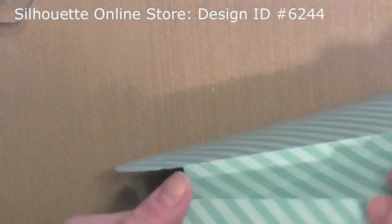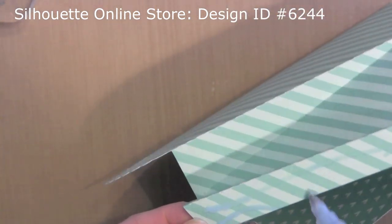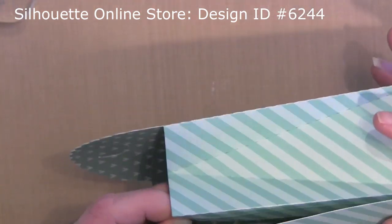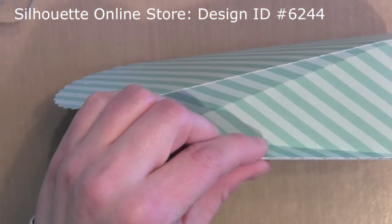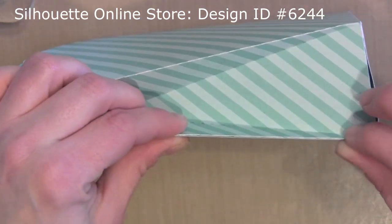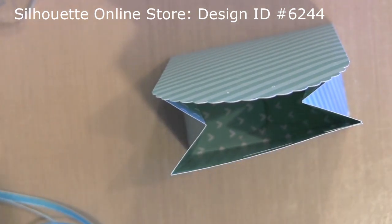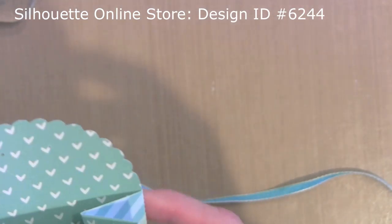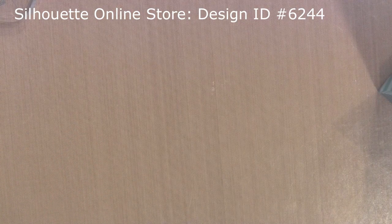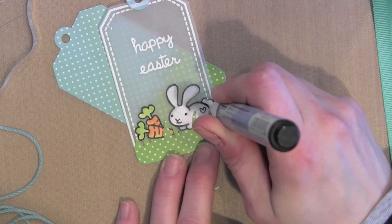While the glue on the tags is drying, I'm going to assemble all of these gift bags. This is another design from the Silhouette Online Store — shown on screen — and it cuts the score lines and everything. You just fold it, add some adhesive to the one side tab, and the bottom just folds in and tucks inside a little pre-cut slit. I'm using two ribbons: one to tie into a bow, and one to hang the tag from the bow. I stapled the ribbon in place onto my bag before tying it into a bow.